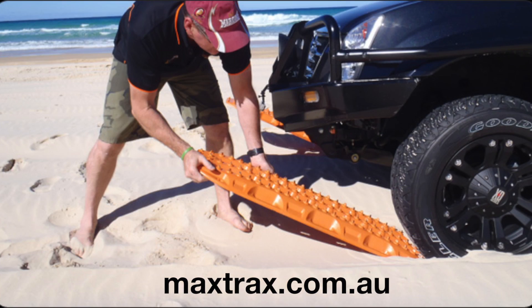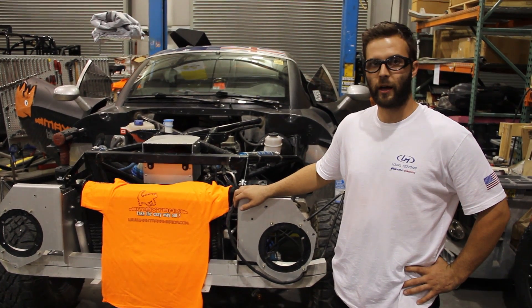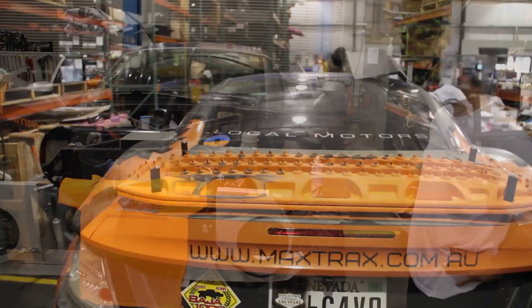I've used them in the Dunes before, pulling a really heavy trailer, and they work well for everything from pre-running to actual racing. This specific car actually has a set of Max Trax pads out in the back that are mounted to the trunk.